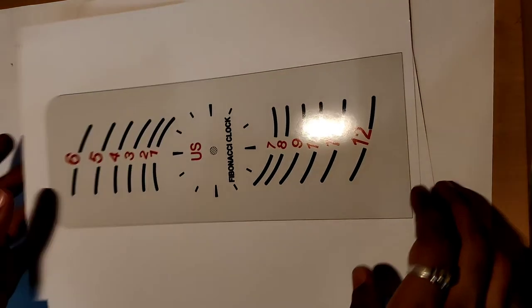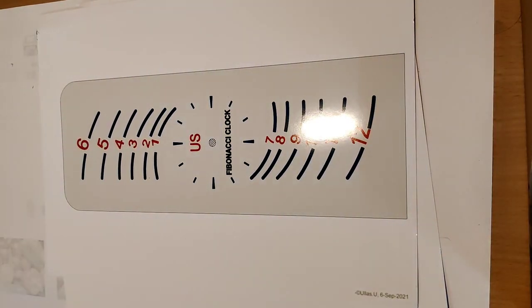It's nearly 270 by 100, so I'm happy with that. Now we can make the markings to cut the clock body on the cardboard, cut it, build and paint the clock body, then attach the clock dial and prepare the hands.